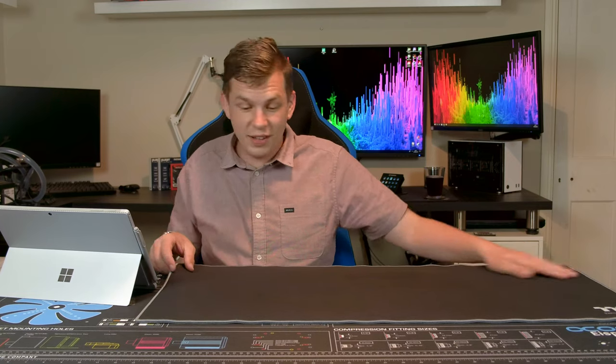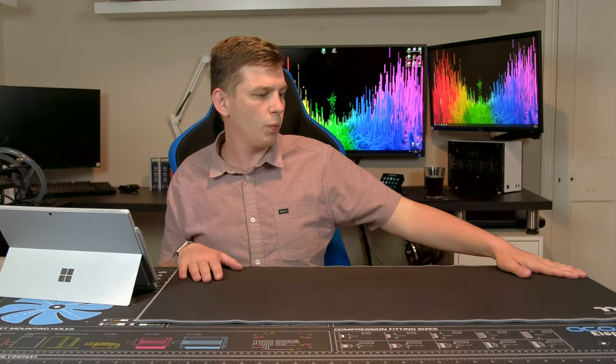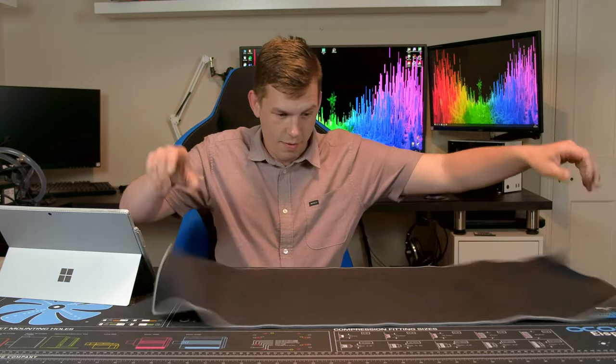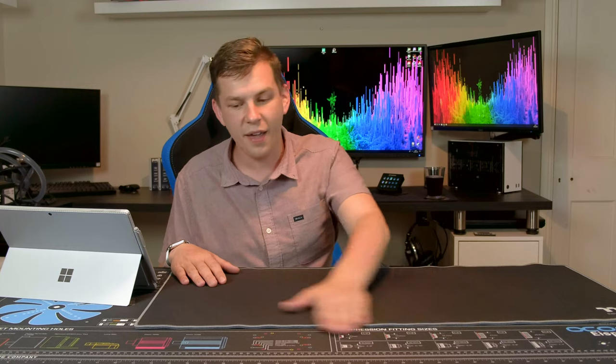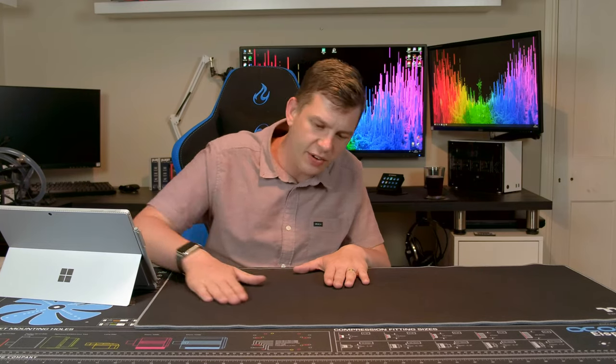It literally just comes rolled up in a little box — no fancy packaging or anything like that. But one of the things that impressed me was that I unrolled it and it sits nice and flat straight away. I've had a few recently, including the ones behind me, where you unroll them and you have to put loads of weights on them to get them to sit flat, but not this one — I unrolled it and it just worked.